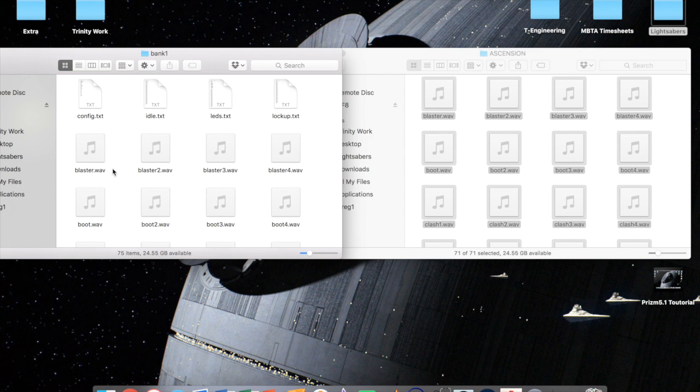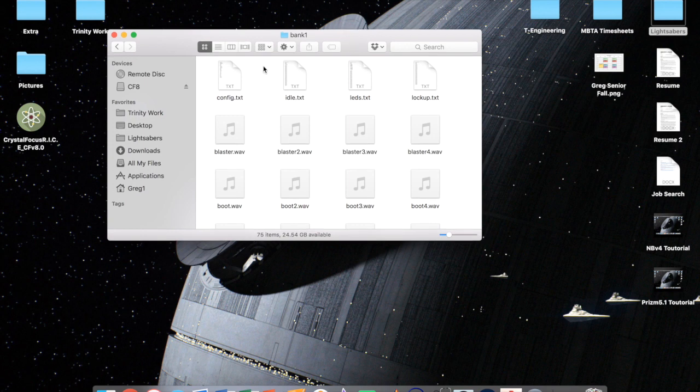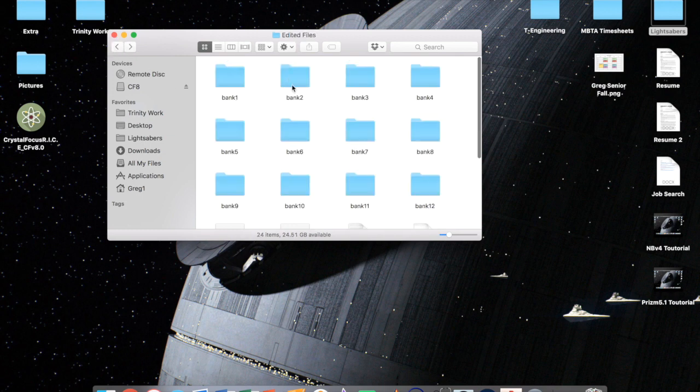Once downloaded, I keep all my sound fonts in one folder — you can see all the different sound fonts there. Go into the Ascension folder, highlight all the Ascension sounds, copy and paste them into your edited bank one. Now you're back in your edited bank one with all your new sounds plus your LED settings and config. You can do the same thing for banks two, three, four all the way through. If you delete a bank, keep them in order — one, two, three — not skipping around.